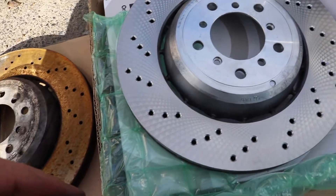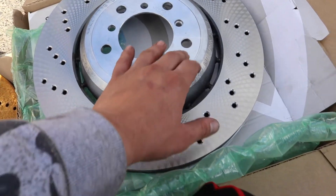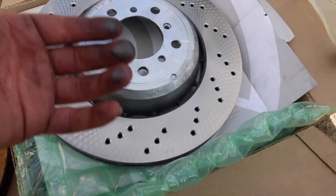Brand new and it feels so good. It's a little oily though — that's why we've got to use the degreaser. Look at my fingers.